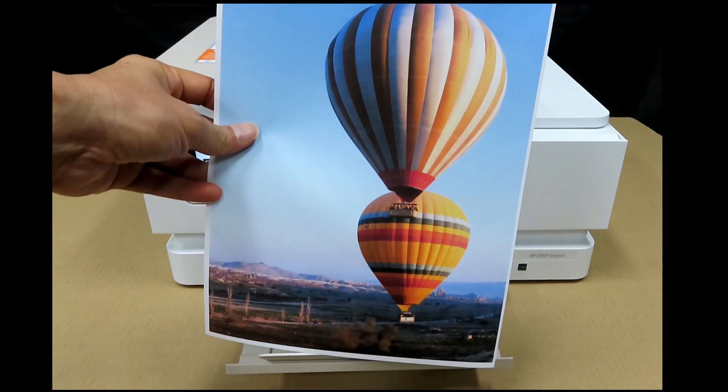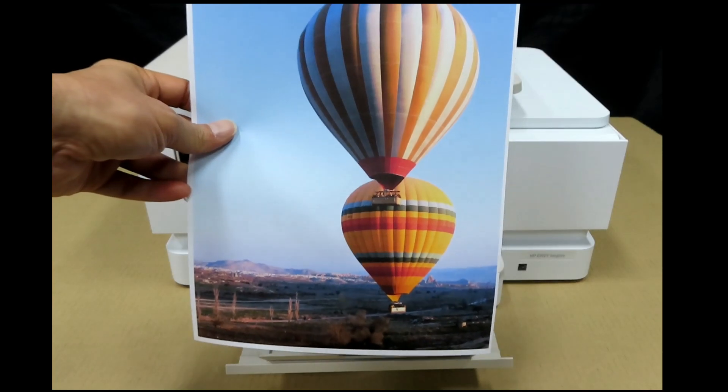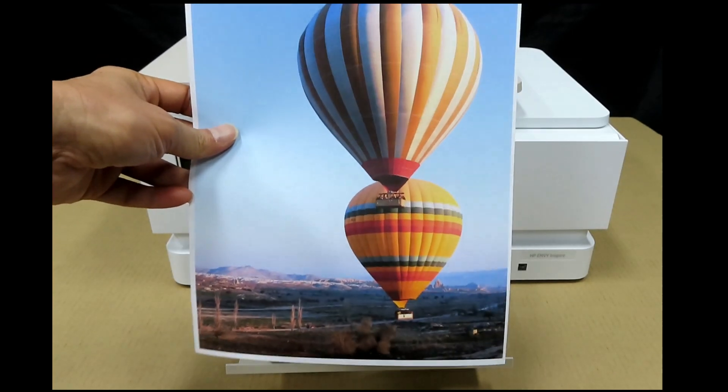This is the photo that we have just printed from our printer, and this is printed on plain paper.